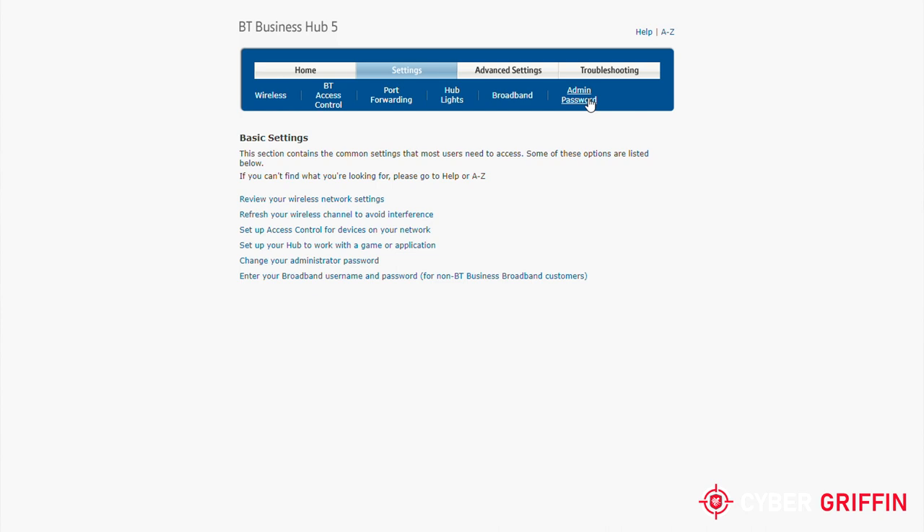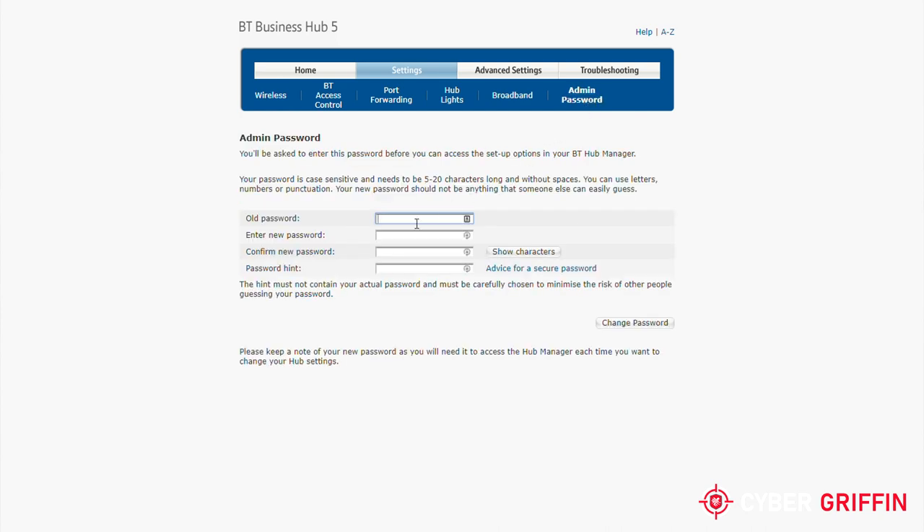From here, the exact steps are largely down to the way specific manufacturers have set up the router. To change the default password, you will need to look for the option to change the router or admin password, and here set your own.